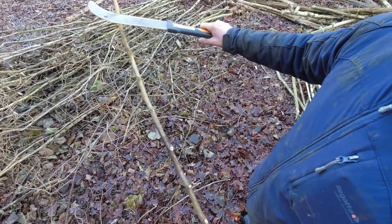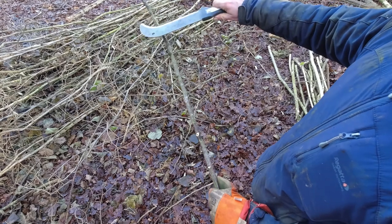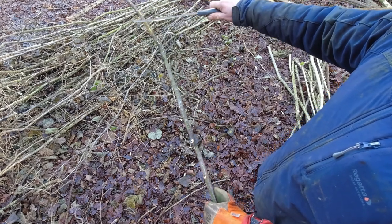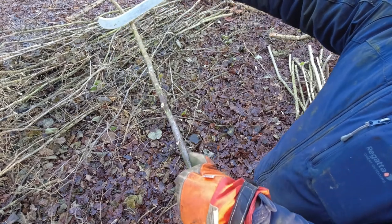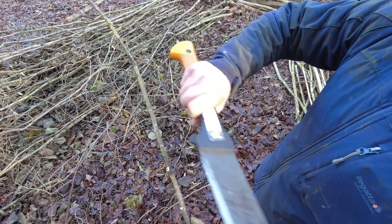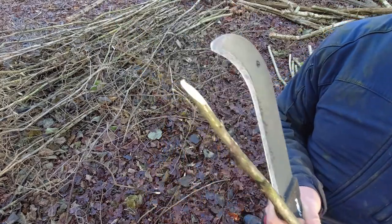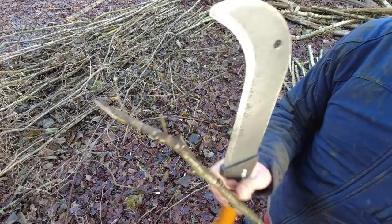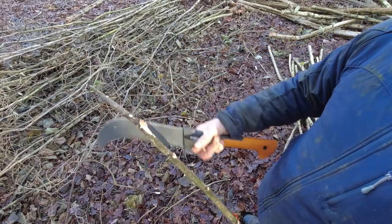And then the last bit, which is sort of the tip. Some of this isn't very good, too thin for weaving with. I will change the angle of the bill hook then, so instead of it being shallow like that, steepen it off, sweep back with a nice clean cut, which leaves you an angled cut on the end like that. And that's all ready for the weaving rods.